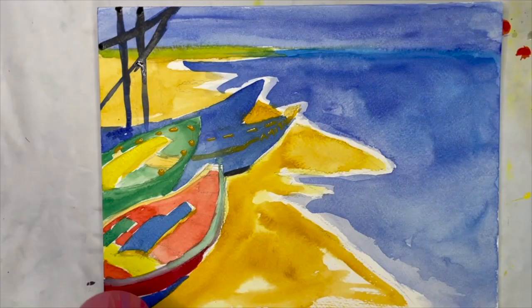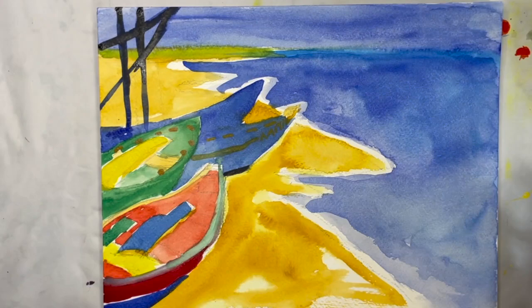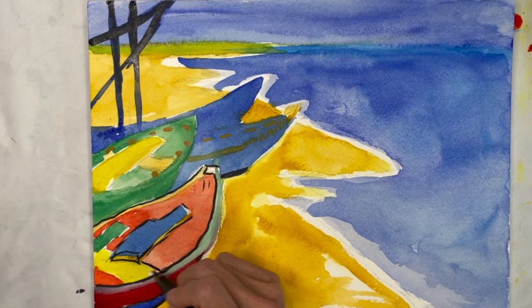After all the colors are laid in and the paint is dry, I used a brush pen to outline and define the shapes. The Sharpie marker works too. I used both thick and thin lines here.